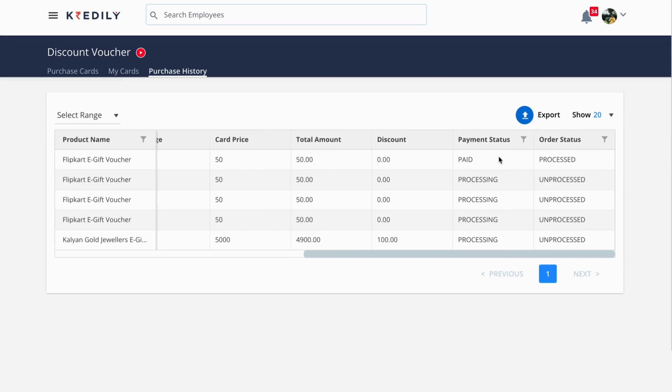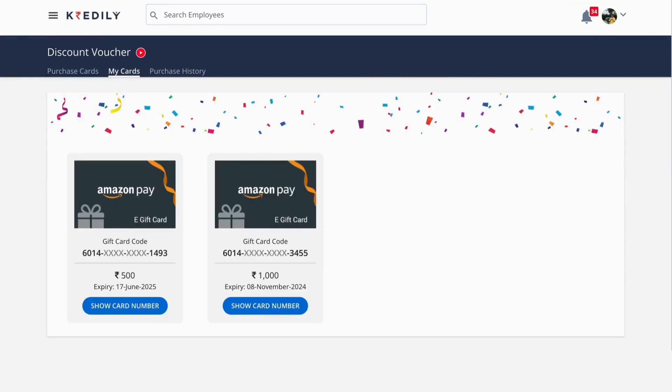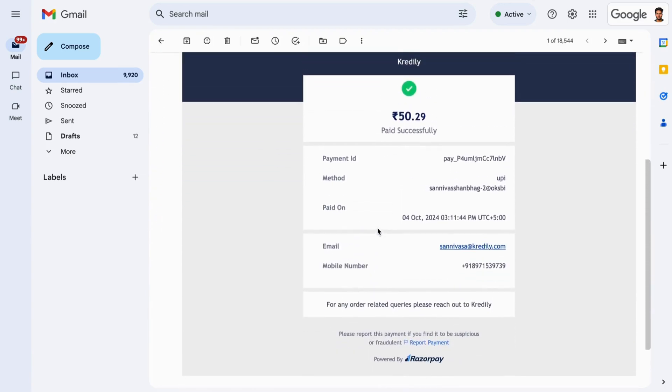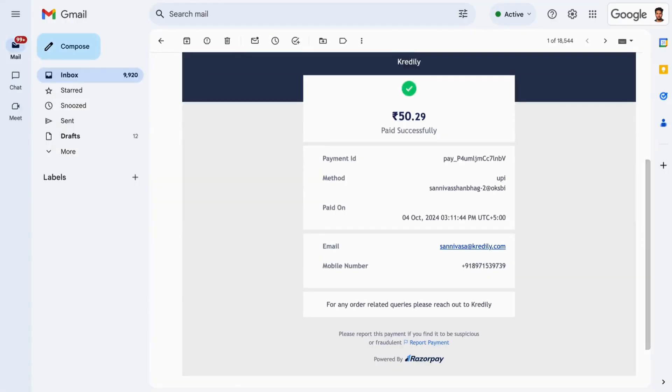The one that I purchased right now has been processed and will be dispatched soon. You can also go to the 'My Card' section to see all the cards that you have received. You will also receive the payment confirmation on email.